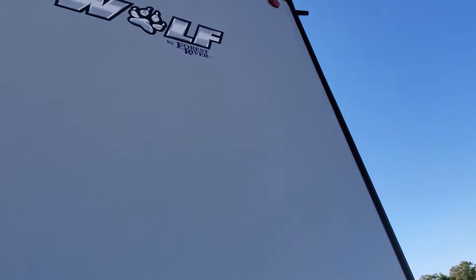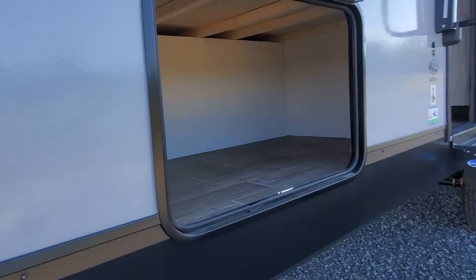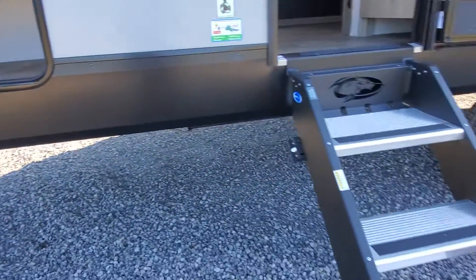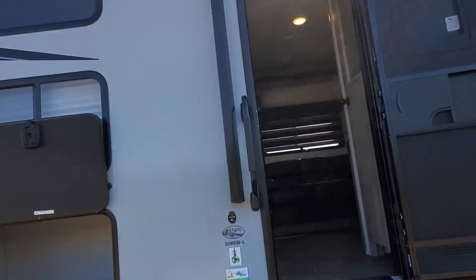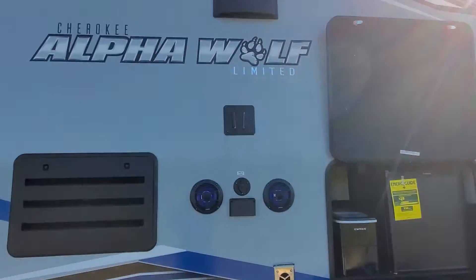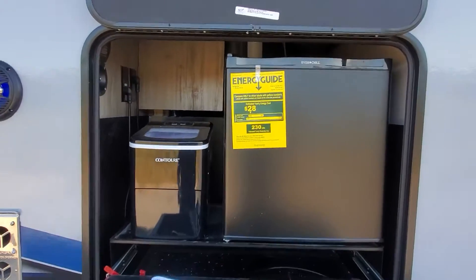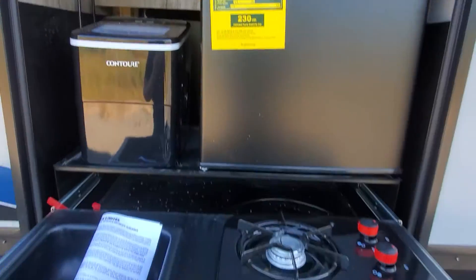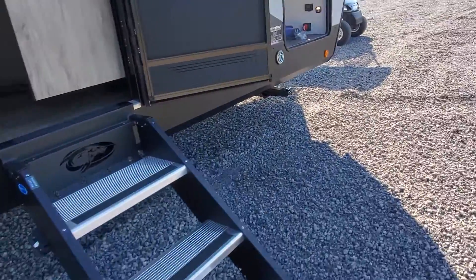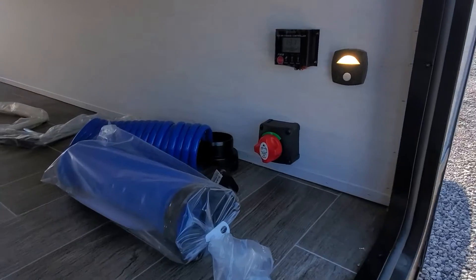Coming around the other side here, we'll have a nice big storage under the bunk, a nice big power awning with LED lights, a hookup for an outside TV and speakers, your outside kitchen with refrigerator, ice maker, two-burner cooktop, and a sanitation station. Up in the front storage compartment you will have a quick disconnect for your battery.